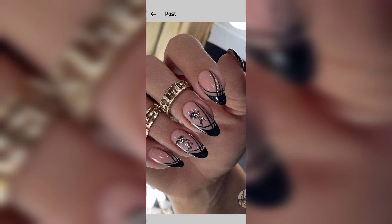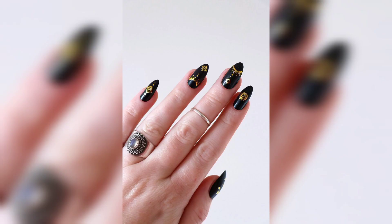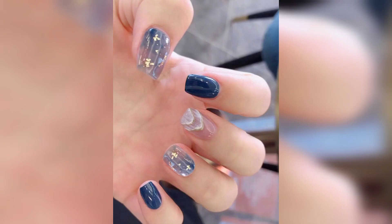Number two: green December nails. The beautiful olive green gel color will coordinate with all of your fall attire. Add interest with a white statement nail with a freehand botanical design.